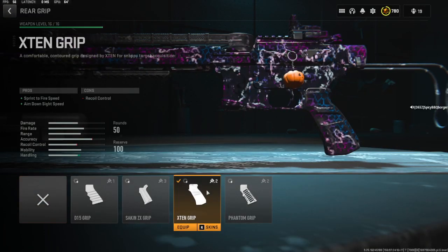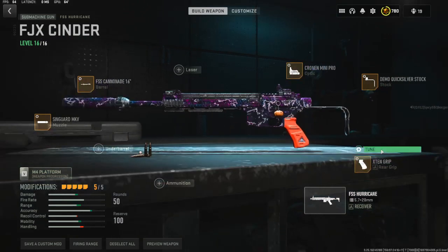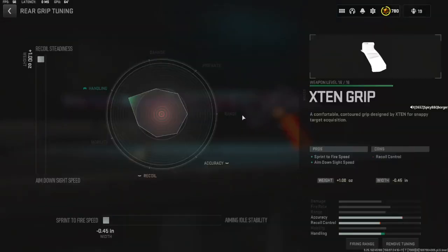For the rear grip we're going to be running the Extend Grip for the sprint to fire speed and ADS speed. The tuning is going to be all the way to recoil steadiness and all the way to sprint to fire speed.